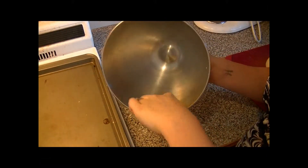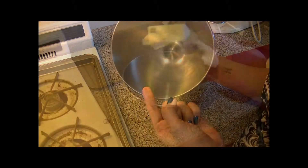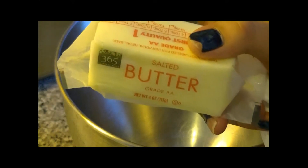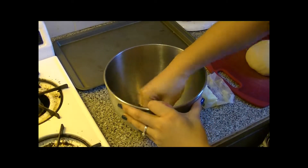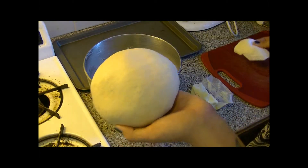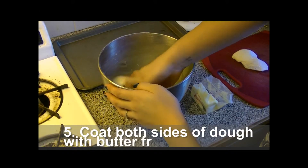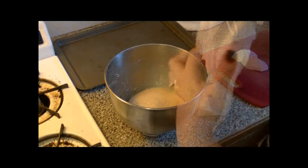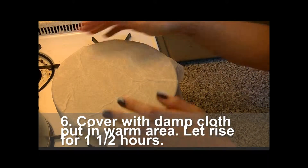After taking the dough out of the bowl, your bowl should be clean — it would have sopped up all that flour. Now we're going to butter our bowl very well. Once your bowl is all buttered, grab the dough and just coat it with the butter in the bowl on both sides. After it's all coated, we're going to cover it, put it in a warm place and let rise for an hour and a half until doubled in size.